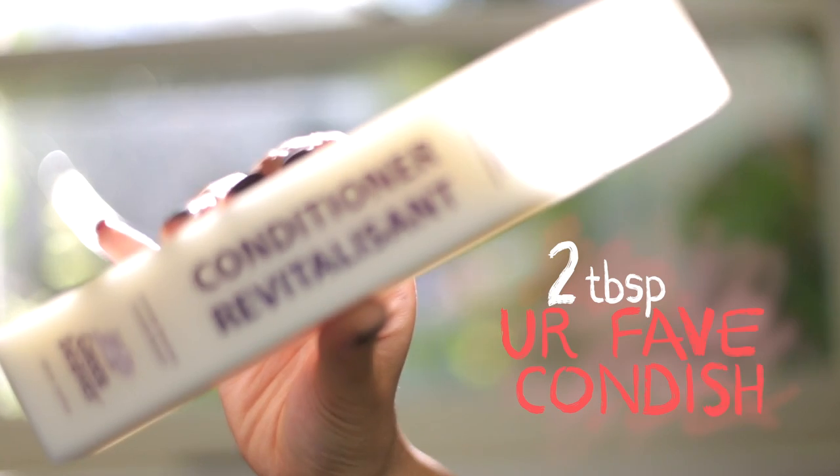I'm using one by Green Beaver — it's the volumizing one, it's natural, it's clean, it doesn't break me out if it gets on my body, so that's always a good thing, and it conditions your hair even further, so it's kind of like a leave-in conditioner.